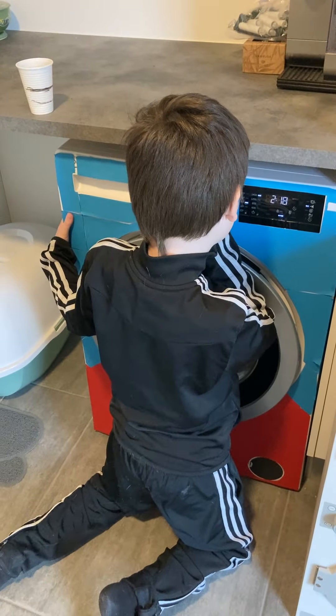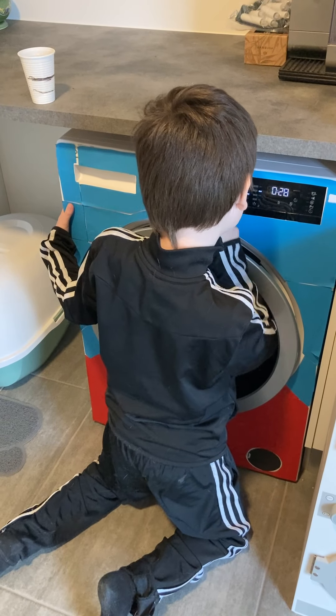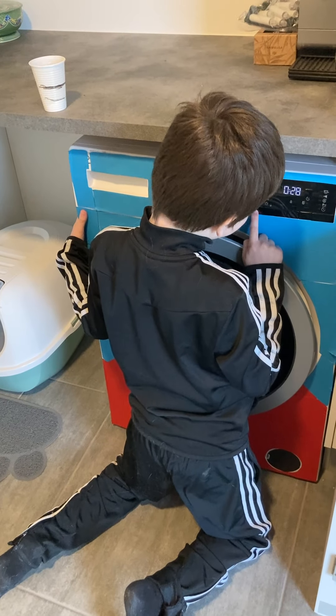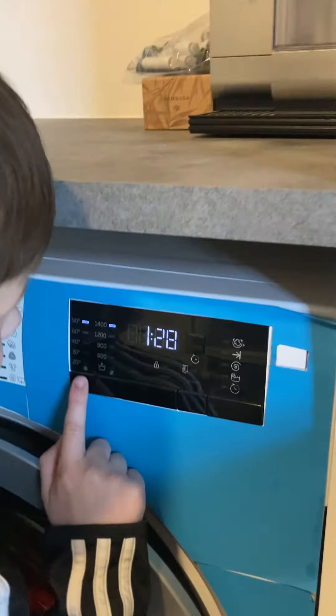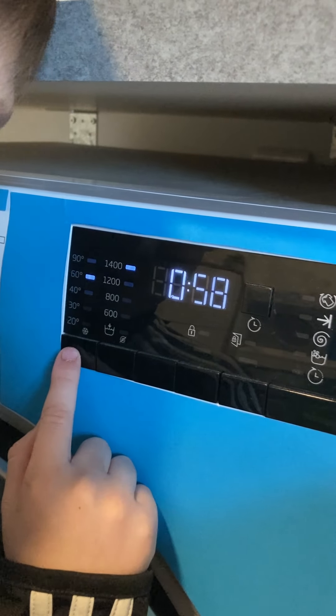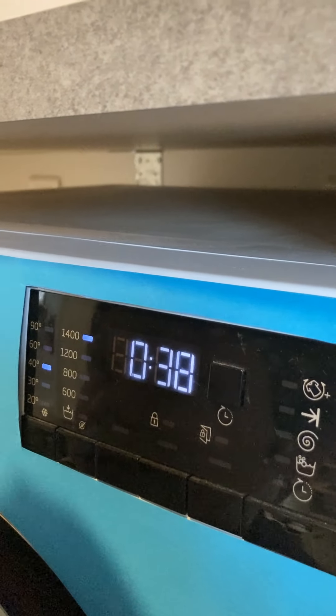Let's take the color fast wash 30. This is the color fast one — 30, but also 20, 90. We will take color fast 90, color fast 60, color fast 40. We will choose that one.